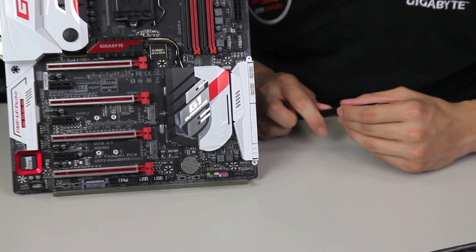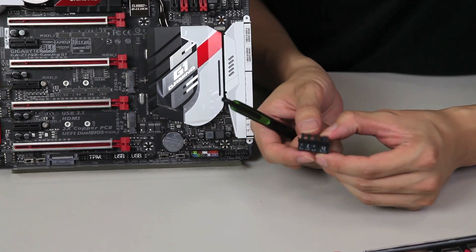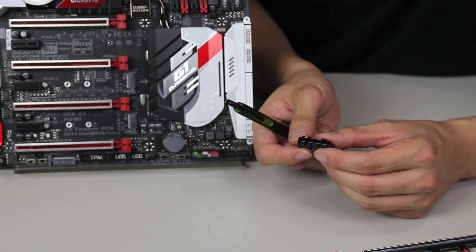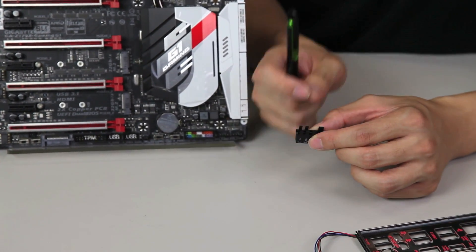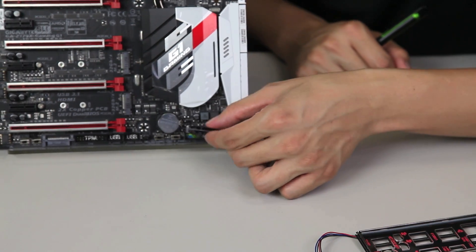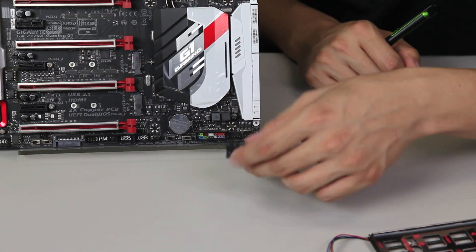Installation is made a lot easier with the G connector like we talked about earlier. The G connector actually locks in and clips down on your front panel pin header, so when you plug it in and want to remove it, it's easy to remove as well as install.